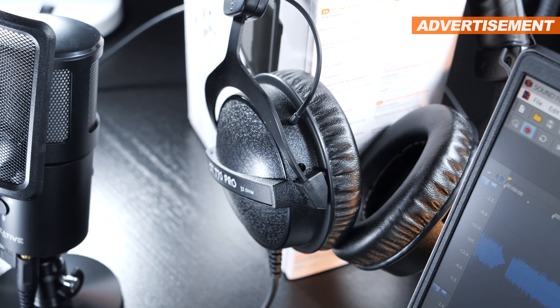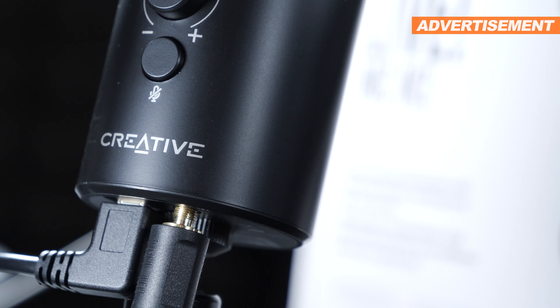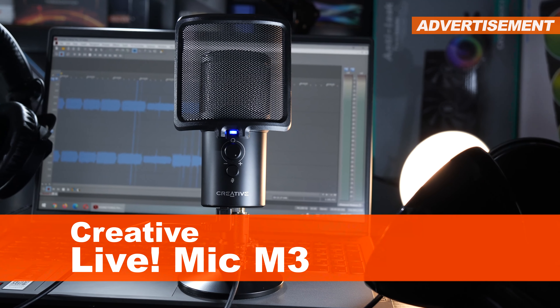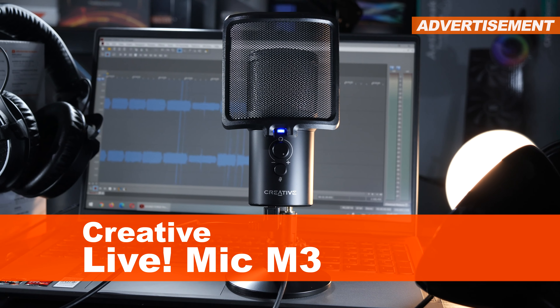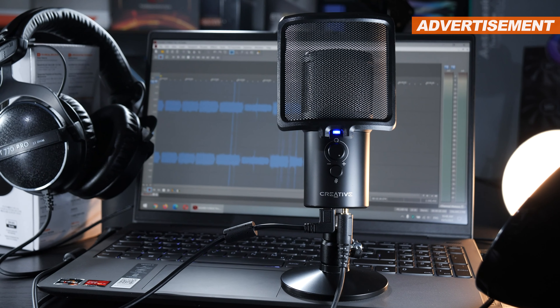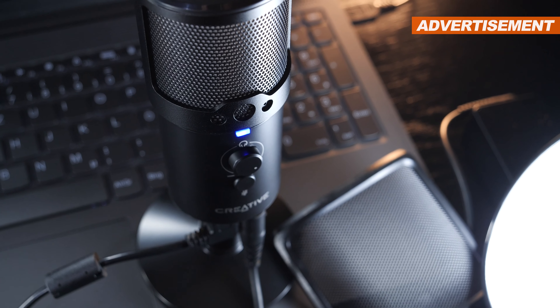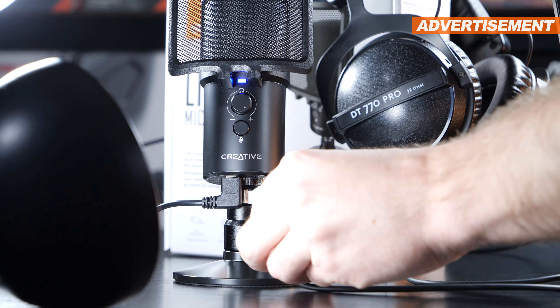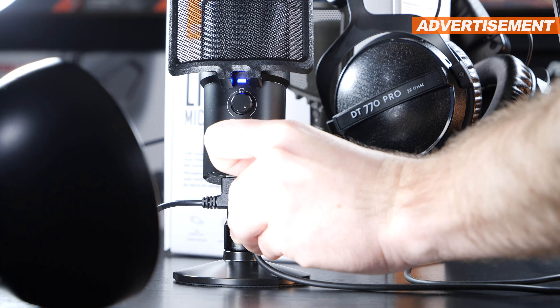Even more impressive is the fact that this marks Creative's entry into the recording microphone market. Let me introduce the Live Mic M3 — or Live Mic M3, depending on how it's actually supposed to be pronounced. We are dealing with a 70-dollar, fairly compact USB microphone, with great additional features such as real-time monitoring via headphones, a good usable table stand, along with a magnetic, attachable pop filter.